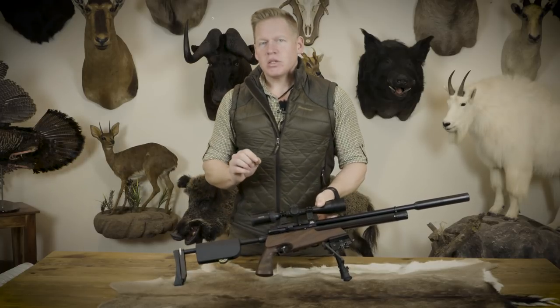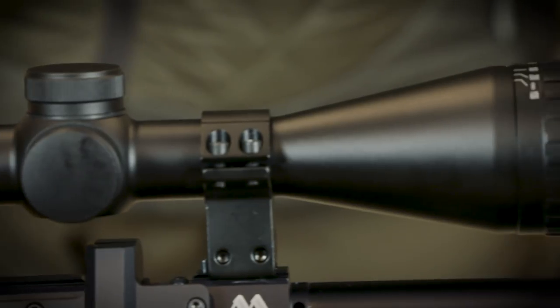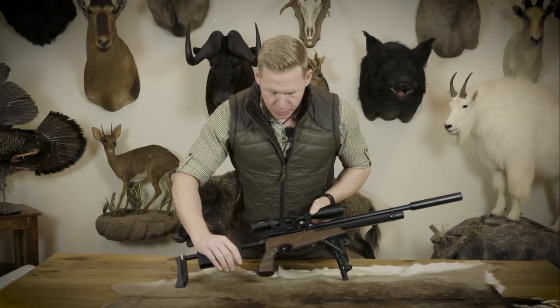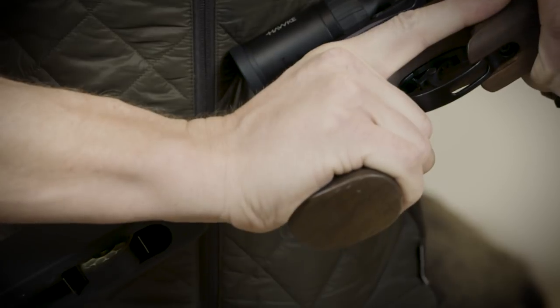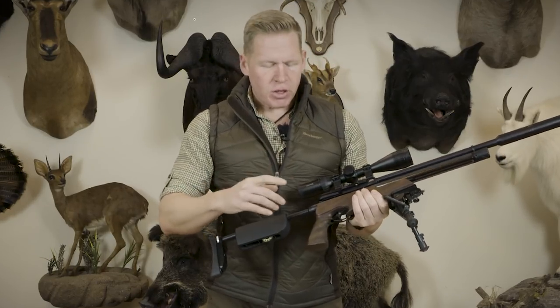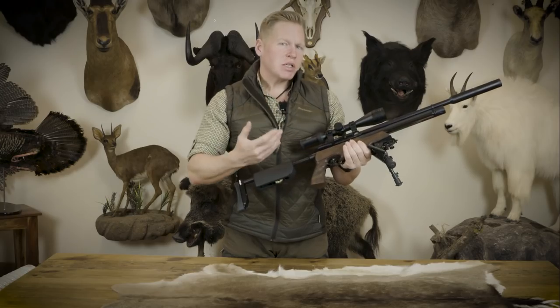On top, we have an 11mm dovetail scope rail. I've fitted a Hawk Air Max 4-12x40 adjustable objective scope, which I think is the ideal scope for this package — the right level of magnification. It also has a TMX reticle, which allows me to pinpoint my aim points and hold-off points. Underneath, we have a walnut stock with a pistol grip. It allows a lot of versatility in how you hold the rifle — your hand position can change, and you're not locked in by a thumb hole or over-target style stock.